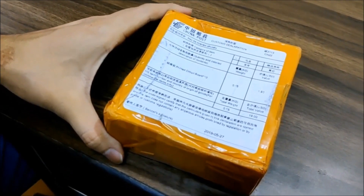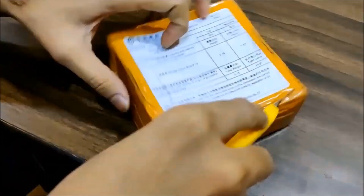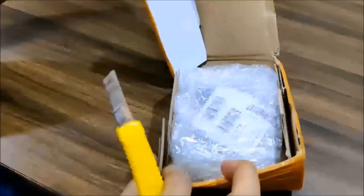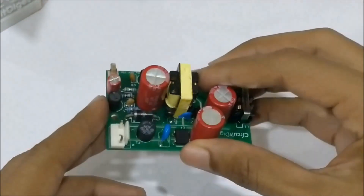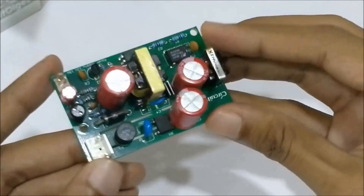Here is the box from China Post. Let me open it. Once you get your PCB, you can proceed with assembling it, which results in a board similar to this one.